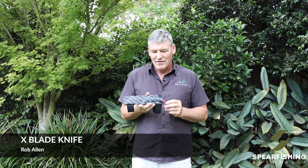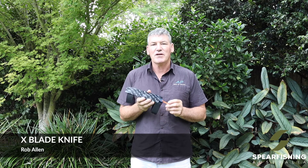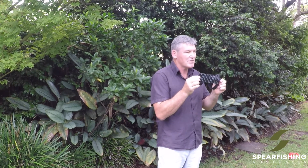Neil here from Spearfishing Australia, here to tell you about the Rob Allen X-Blade knife. The X-Blade knife is a very popular knife for spearfishing, exceptionally low profile in what we call a pancake type scabbard.